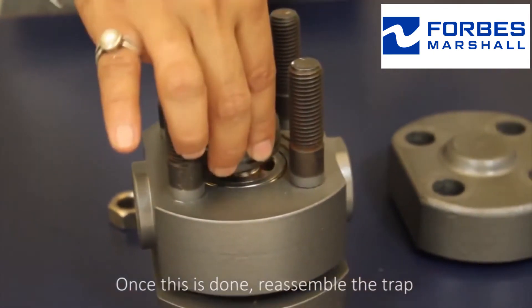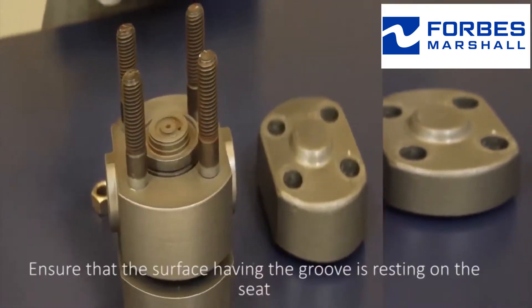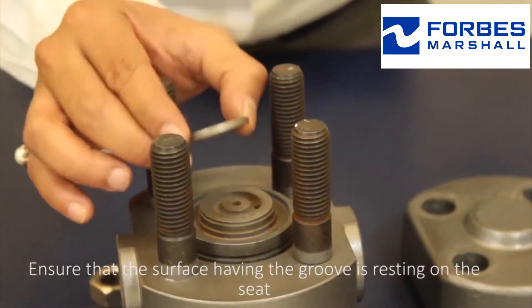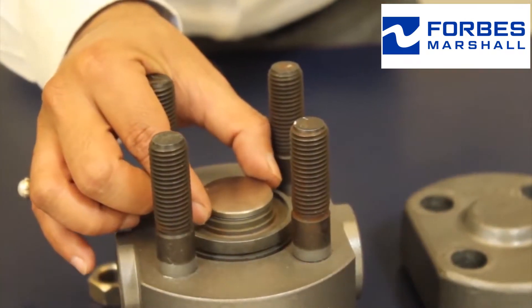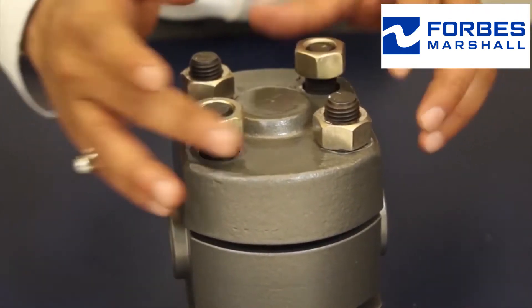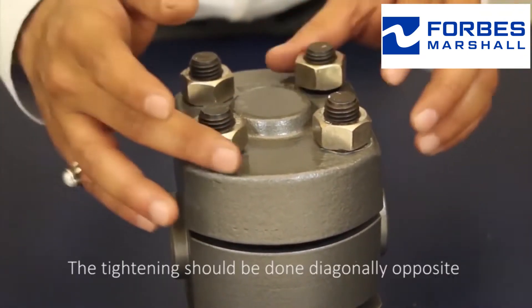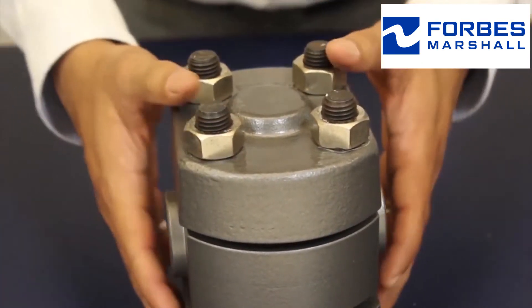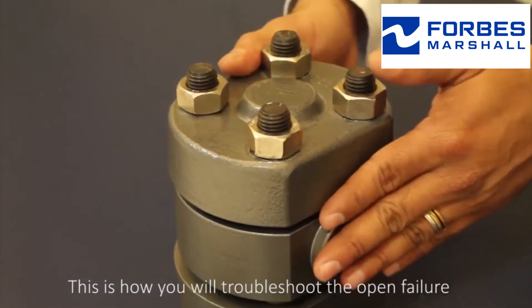Once this is done, reassemble the trap. Ensure that the surface having the groove is resting on the seat. Note that these are all high pressure traps. The tightening should be done diagonally opposite. This is how you troubleshoot the open failure.